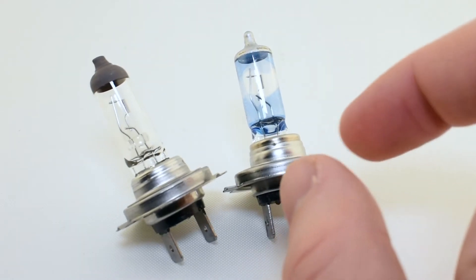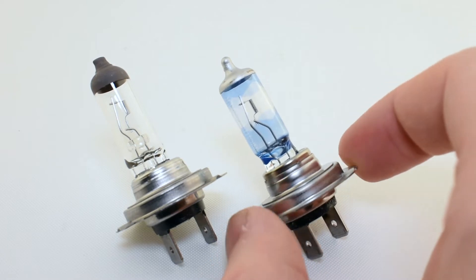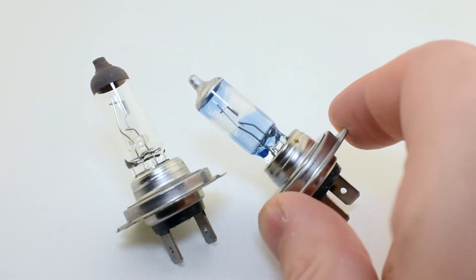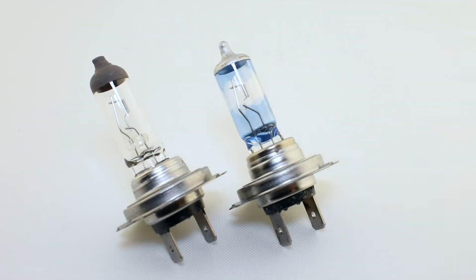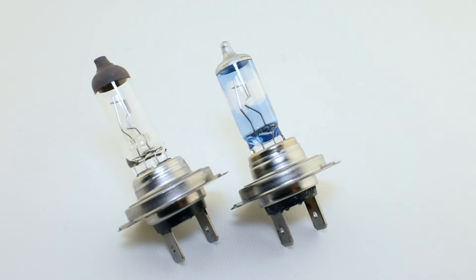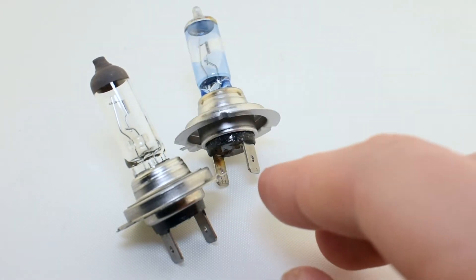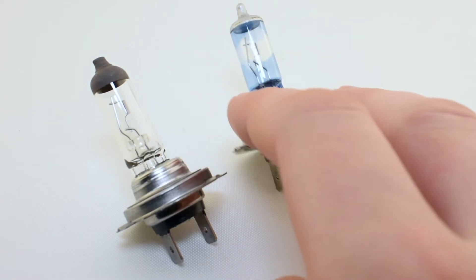Here we have the Osram Nightbreaker Laser H7 bulb. It even has that cool text on the side that says Nightbreaker. Of course it's not a laser inside, but they call it laser and they claim it will have up to 200% brightness, which is not really true.